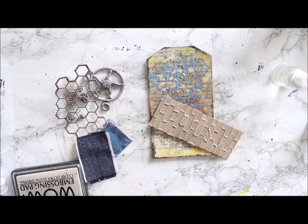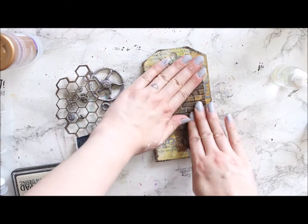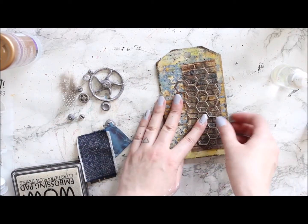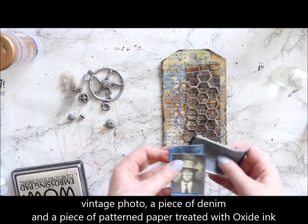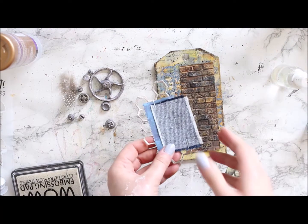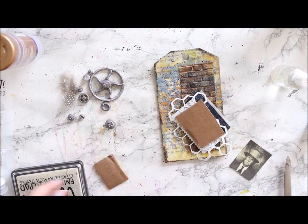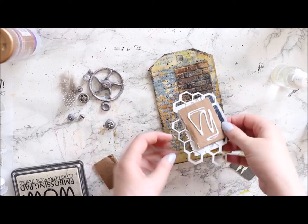Then I add my brick wall using double-sided tape and adhesive, and make a little layered piece using the chicken wire styled piece, a piece of actual denim, and a piece of patterned paper which I treated using the same oxide ink color I have in the background. I use a stapler to attach all the different layers together and then use some pieces of cardboard to make them more dimensional.